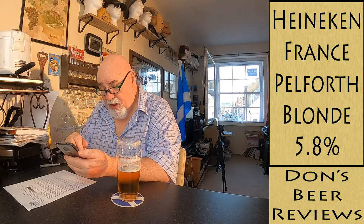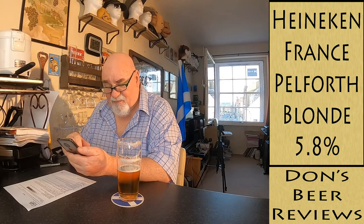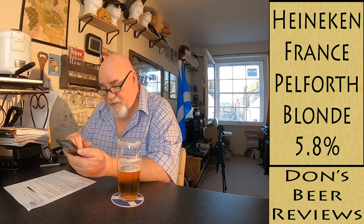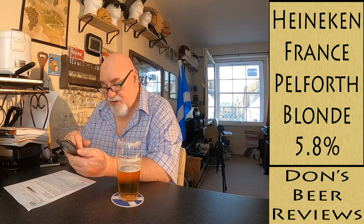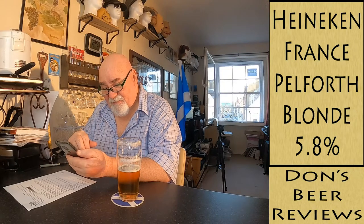No IBU listed. On Untappd there are 31,000 check-ins with an average of 2.9. It says Heineken France, Macro Brewery in Rueil-Malmaison — that's 'bad house', isn't it? Descriptors are: light, smooth, malty, sweet, strong. I want to say — describe it as strong? Untappd people really don't leave descriptions — few and far between. Looking at comments: just 'cheers on holiday', that's translated from Dutch.